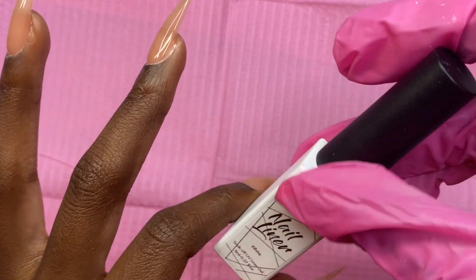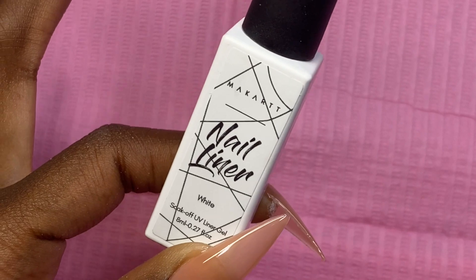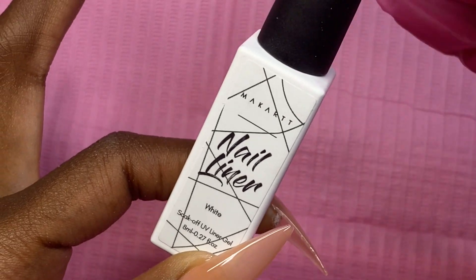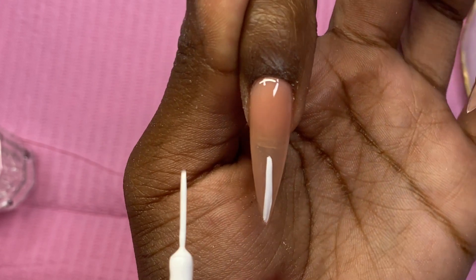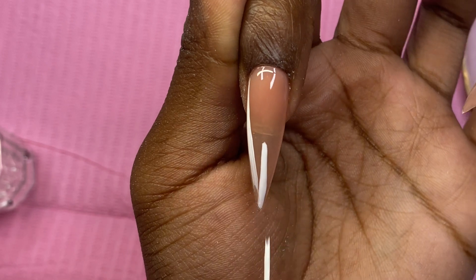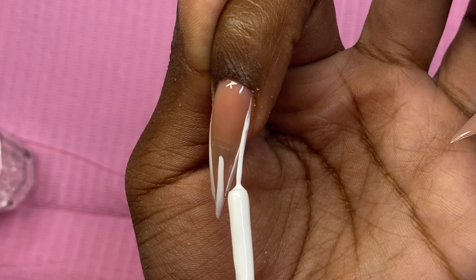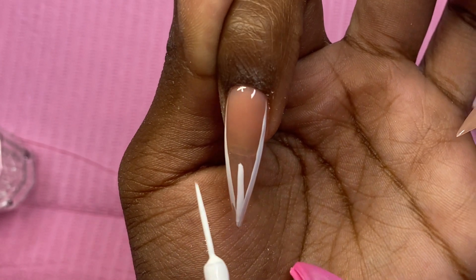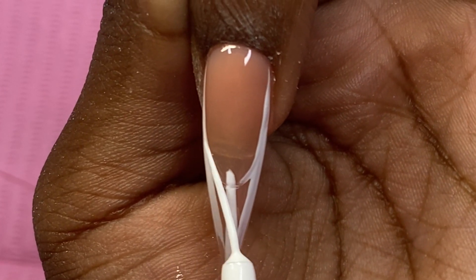Now our base color for the French tip is going to be white. I'm taking this white liner gel, also by Makartt. At this point I know what I want to do — I'm going to use the reflective liners I showed at the beginning of the video, and I think I want to place a designer decal over the reflective liners to see how that looks.